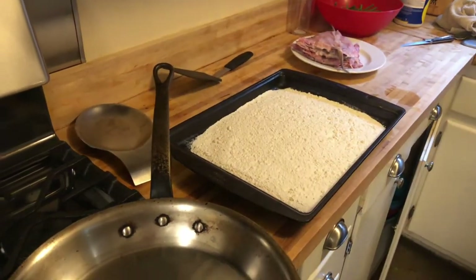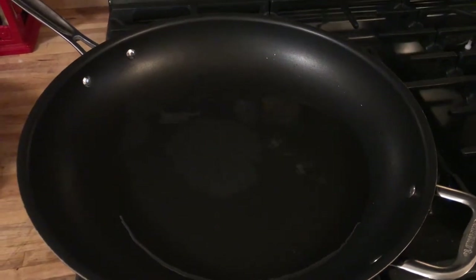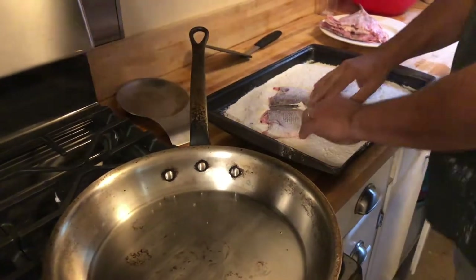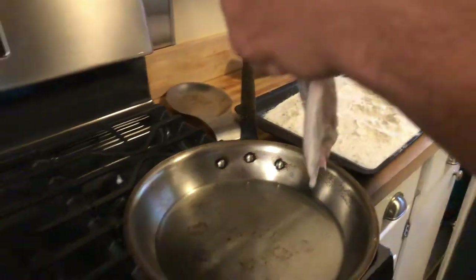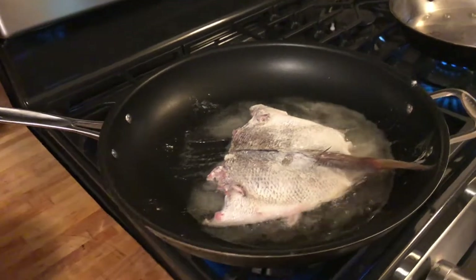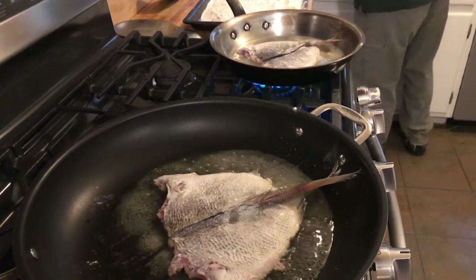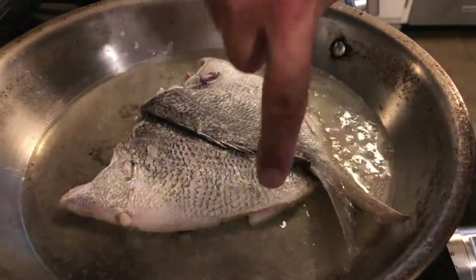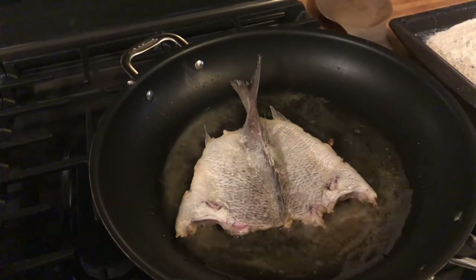We're going to see if our oil is hot — a little water test. Yep, that's definitely hot enough. We're using regular vegetable oil. Take the fish, do a dredge on one side only, shake off the excess, and carefully lay it down — otherwise you'll find yourself with a face full of hot oil, and nobody likes that. This should cook pretty quickly; we're going to check it in about two minutes. Lift it up with a spatula and see if we've got a nice very pale golden color. We're looking to see a hint of coloration along the edge.